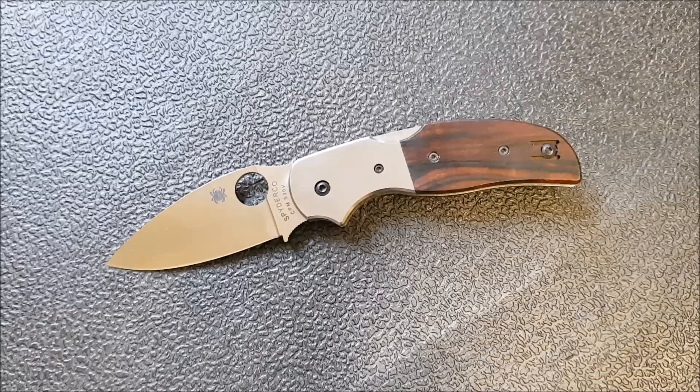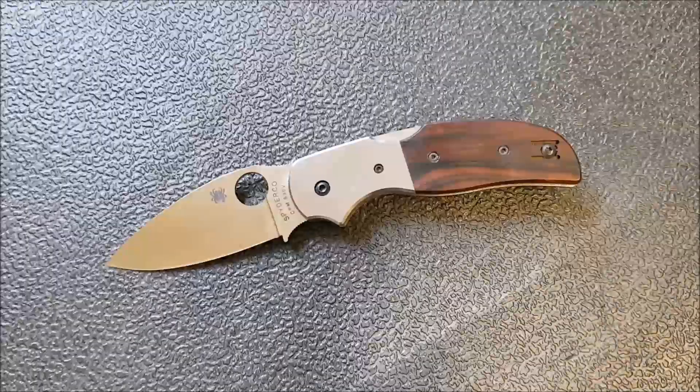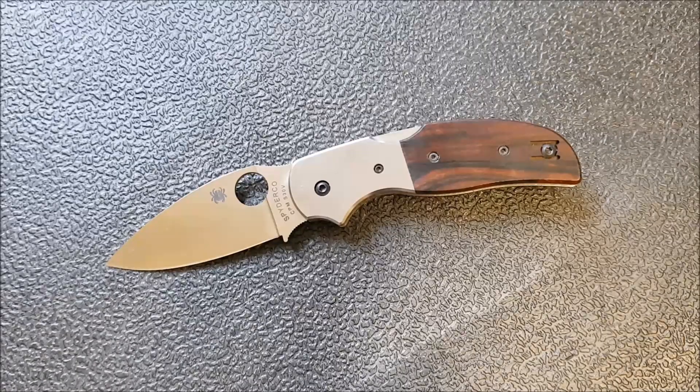Now let me get into a little bit of discussion about the Sage knives. As you know, there are five of them. They're all with different locking mechanisms, and they're named Sage because those locking mechanisms sort of pay homage to whoever invented that lock, whether it be Chris Reeve or in this case Almar or whoever else. So that's a little background on the Sage series.